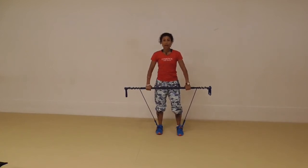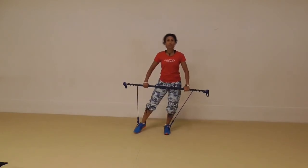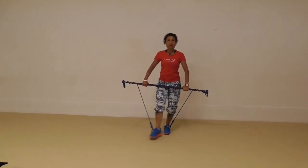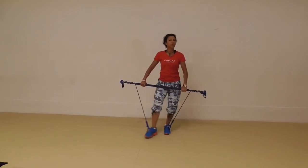Lots of tension on the bands. Hold the Gymstick nice and wide so you've got a wide grip. Stand with your right leg out to the side, toes just on the floor, then take the foot across the body. When you take the foot across the body, turn the toe out slightly so that you're leading with your heel and dragging that inner thigh across the body — that's where you'll feel it the most.